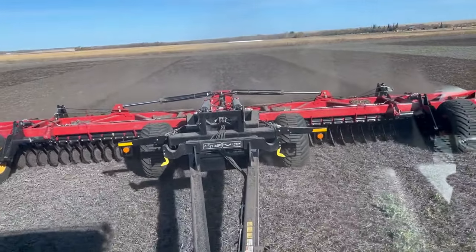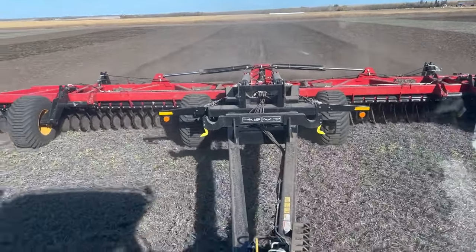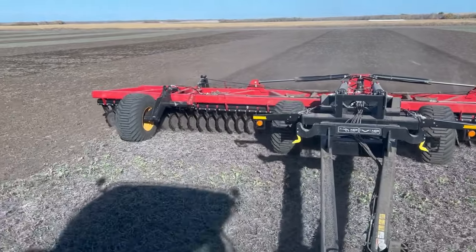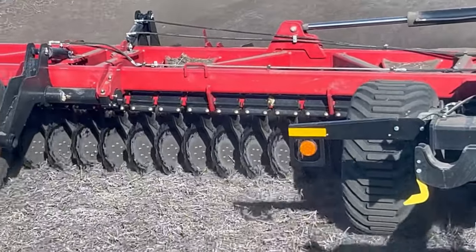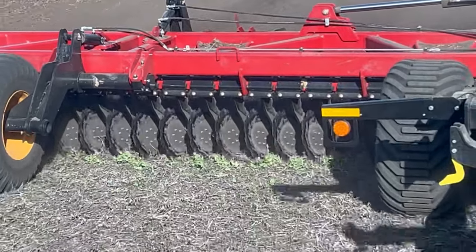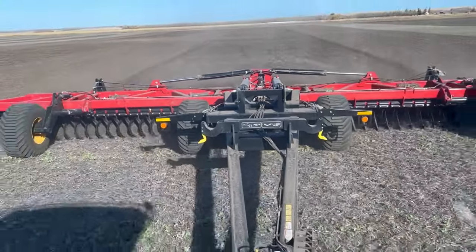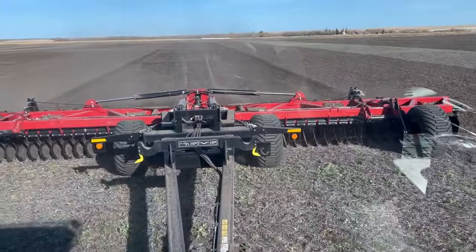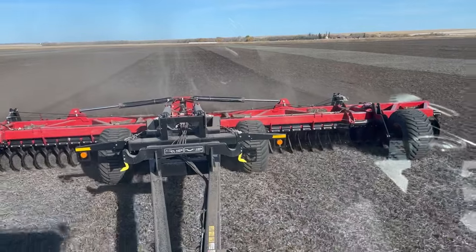So I can do everything a disc can do plus more — because that's what they're telling me. 22-inch blades. Looks like they're kind of barely in the ground but I think they're doing a pretty good job. It's heavy — this tractor definitely feels it. It's rated for 10 to 17 horsepower per foot, so at 40 feet you can do the math on that. So if I can do 40 acres an hour, I think I'm doing pretty good.